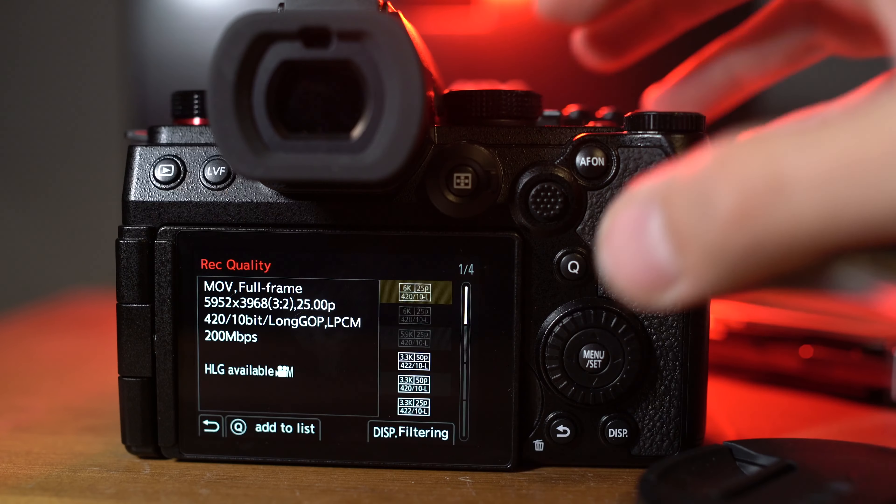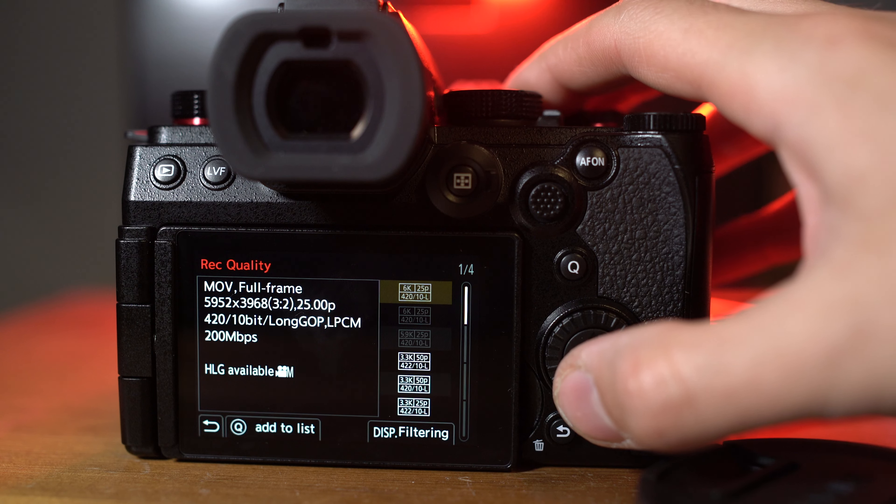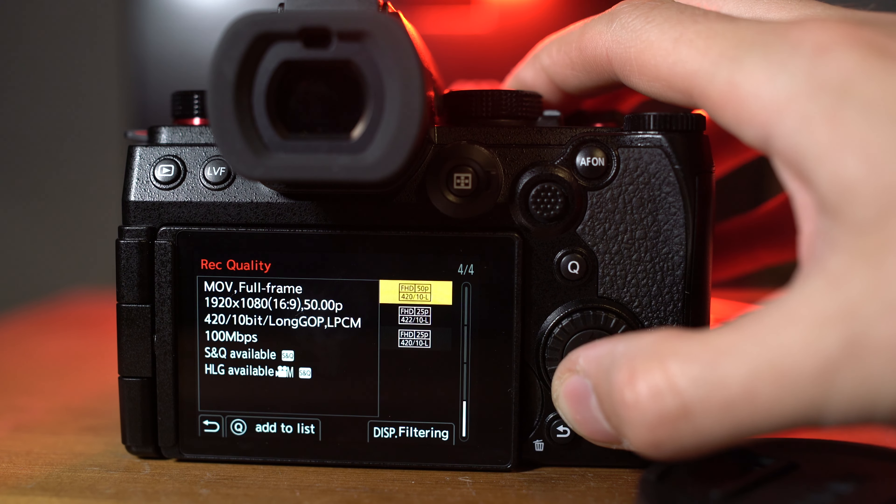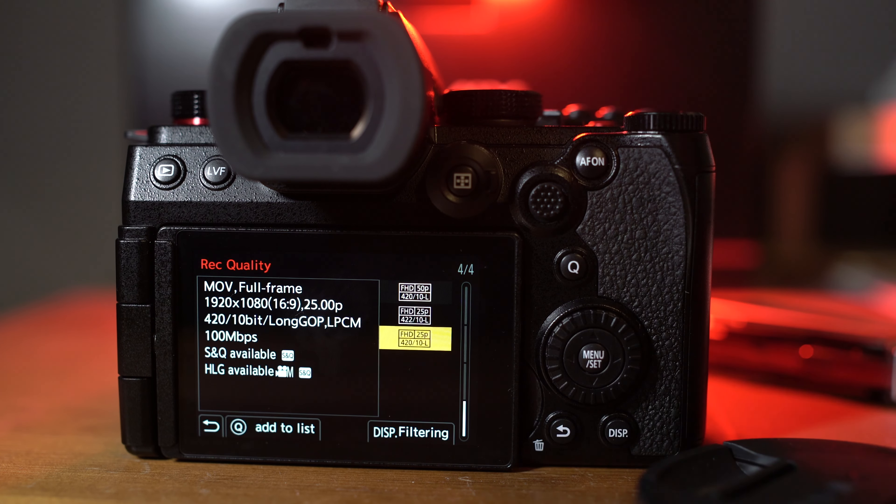In addition to that sensor, the S5 Mark II has quite an impressive range of video settings, albeit a little restricted with the codecs on this base model. The S5 Mark II X version, coming out later this year, should have more professional codec options available. This camera can shoot 6K open gate, and 1080p at up to 100p for slow motion footage. And with the unlimited record time, you can shoot for as long as you need without worrying about a cutoff point.